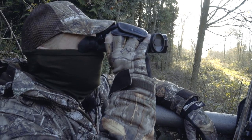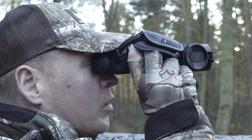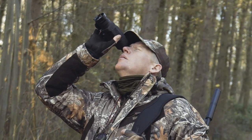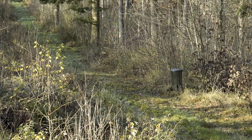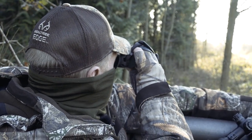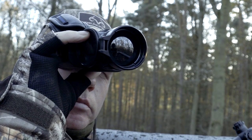I'm going to be hopefully spotting the squirrels through this — this is a Pulsar Helion XP50 Thermal Imager, and this is quite useful. Squirrels are quite small, so if you're sitting in a high seat over a feeder, actually looking through the brush and the undergrowth to see squirrels approaching can be quite useful. It gives you a little bit more time to get prepared and ready for when they step out and jump onto the feeder.